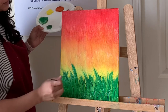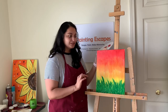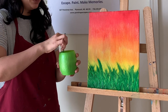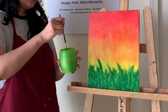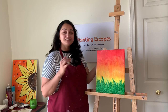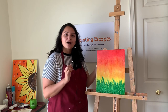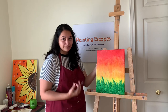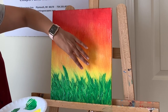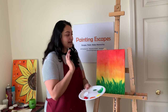Now I'm done with the grass. Clean the brush, then let's think about the dandelions. I'm going to add three — one big one here, one there, and one there. You can add one, two, or more if you like. The big one will be right here, so let's start with that — switching to white paint.